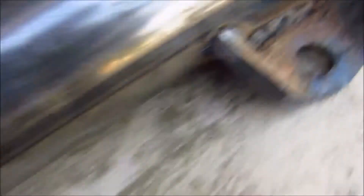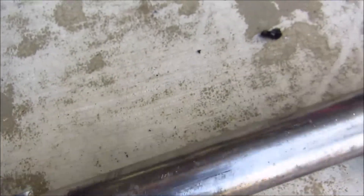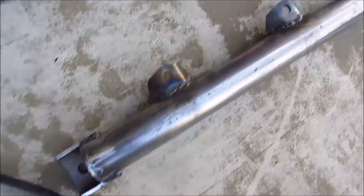I went ahead and welded on the tabs for the seatbelts where they're actually going to mount. The welds don't look the best but they're solid. I also welded them on the bottom so they have maximum wall contact with the metal and are strong — because my life could depend on these welds. It may not look the prettiest but they'll do the job.